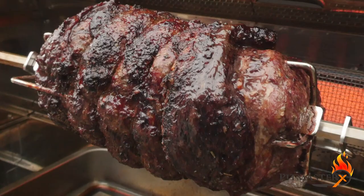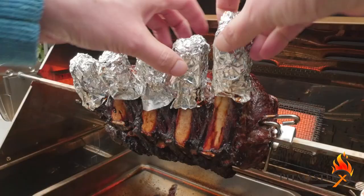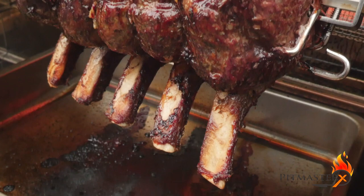Let the prime rib roast cook evenly and slowly on low heat. Remove the tinfoil when the prime rib roast is almost fully cooked.